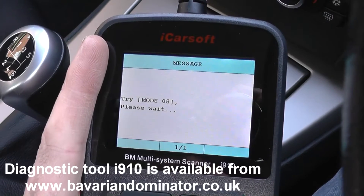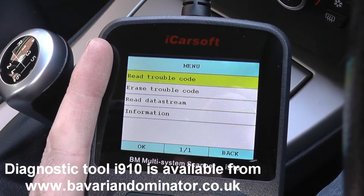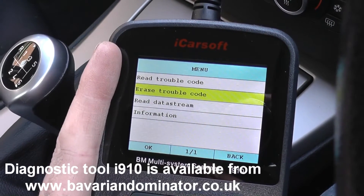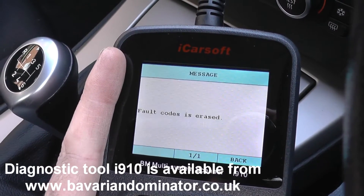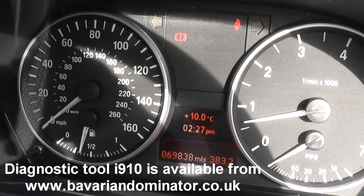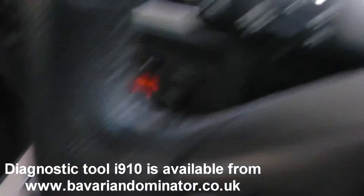We'll just go back in and erase the trouble codes. It has actually removed the ABS light — so that is a good success.